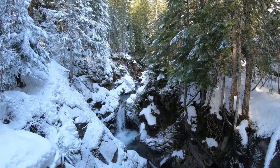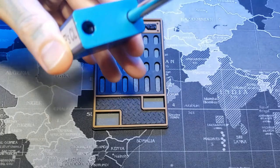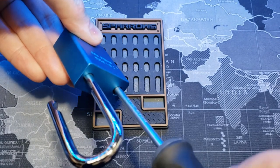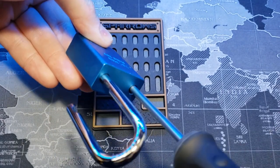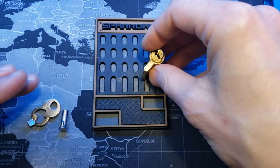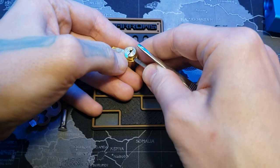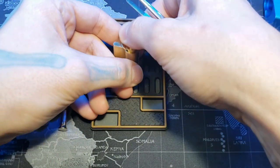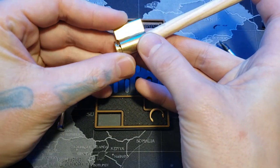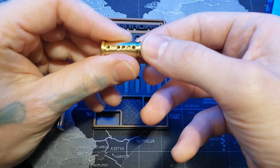All right, everyone. I'll be home soon to gut it. Now that we're back home, let's go ahead and get this gutted. Mike P said this was his first challenge lock. I got this from him off Discord on the Lockpickers United channel.